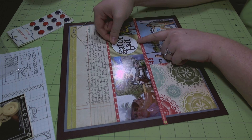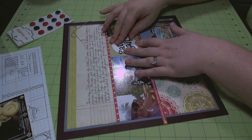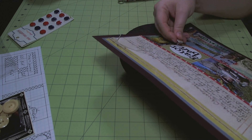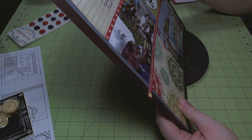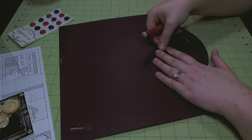I am using a Jillybean Soup journaling sprout to pop my title — which is 'Gator Bait' — up off that patterned paper. Then I just poked a hole and I'm adding a brad just to make that area a little more interesting and give it a little more embellishment.